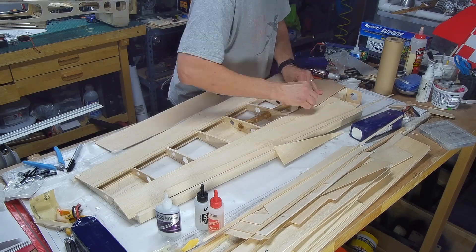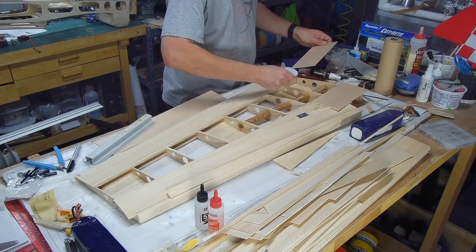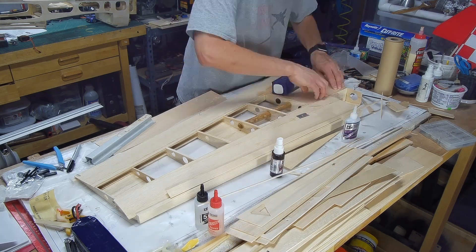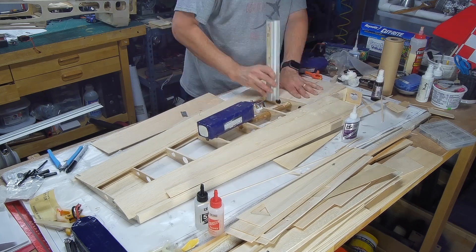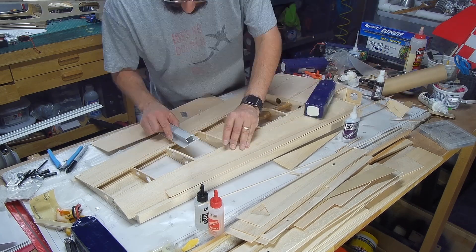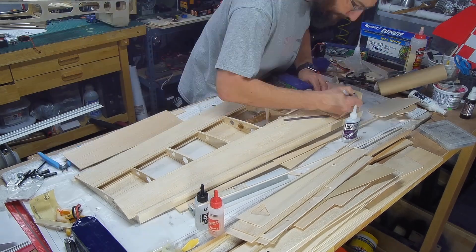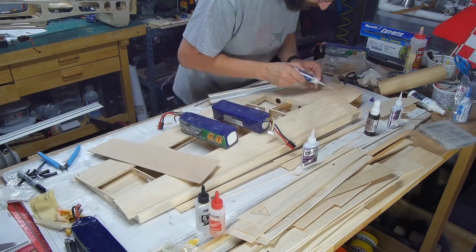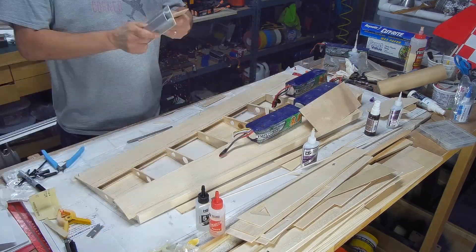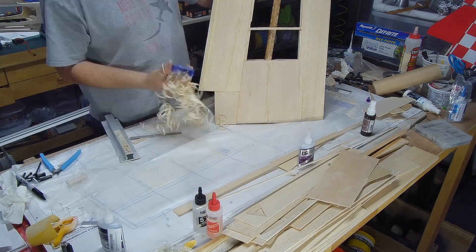I went ahead and did the center sheeting using medium and thin CA, sanded it smooth, then added a little more thin CA to lock things in place. There are also cap strips on some of the ribs which help the covering go over nice and smooth. Then the wing tip sheeting — same deal.